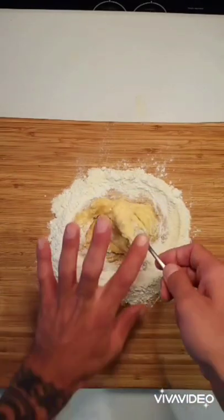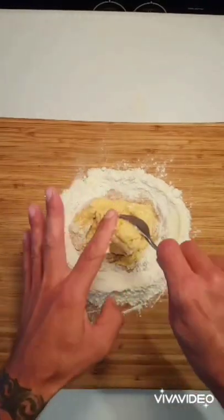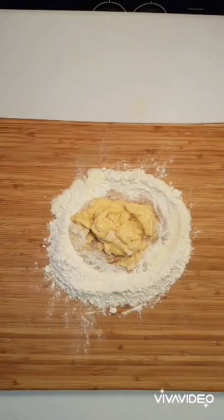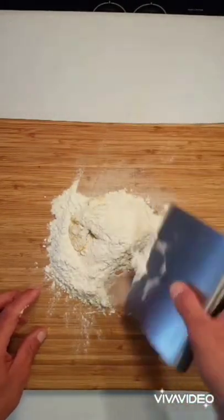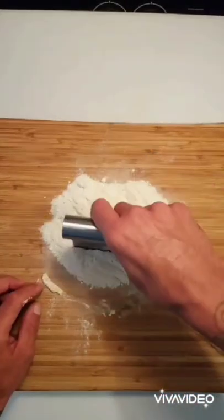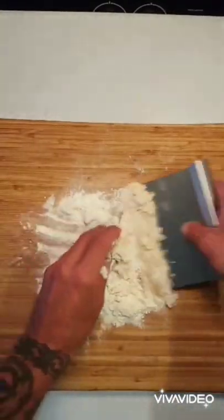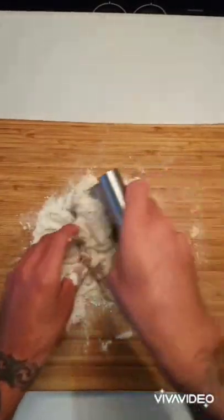Once we get a nice thick paste like this, we're going to clean that fork off — you want all that moisture and egg out of there. Then we switch to our second piece of equipment, the bench scraper, and we're just going to throw that other flour on there, chop it in, fold it — no rhyme or reason really. Just have some fun with it; you just have to get the flour and the egg to combine and make everything nice and hydrated.